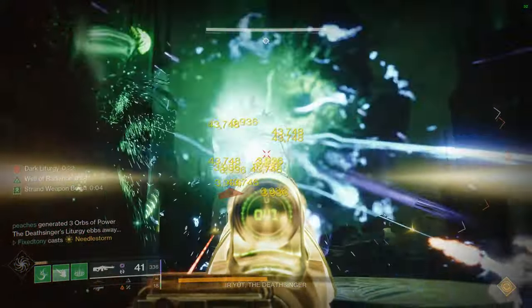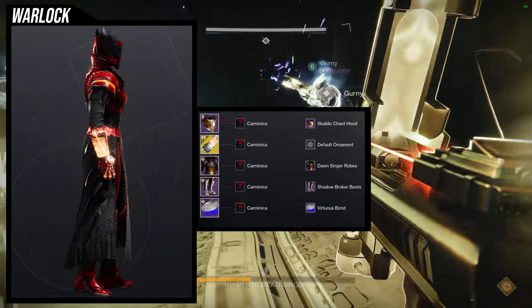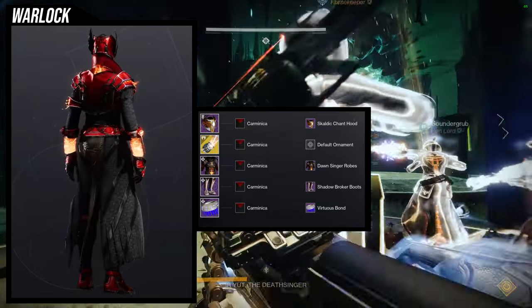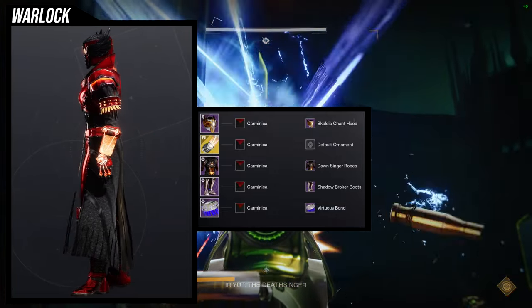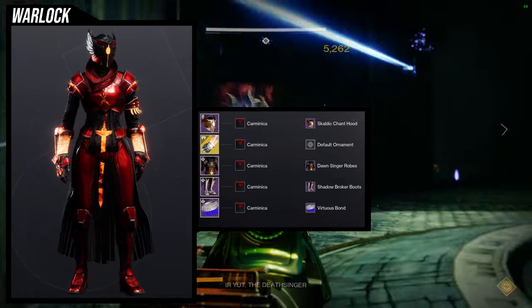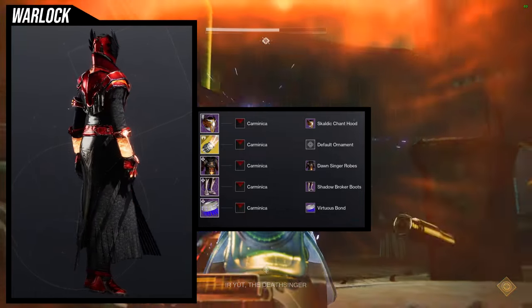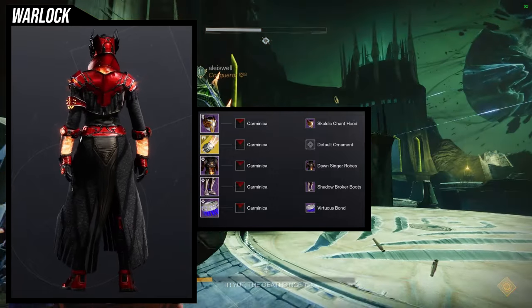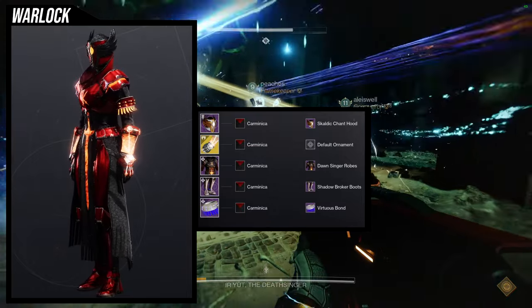Last but not least, we have Sun Bracers again but without the ornament, and this one came out amazing. For the helmet, Scaldic Chant Hood. For the exotic, Sun Bracers. For the chest piece, Dawn Singer Robes. With the Shadow Broker Boots. And then Virtuous Bond. For the shader, Carminica was an easy choice — I just wanted some orange in there to combine with the Dawn Singer Robes and the Sun Bracers.